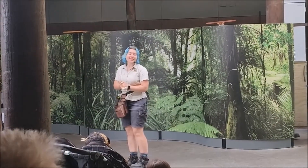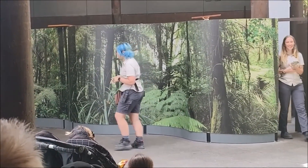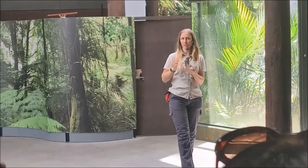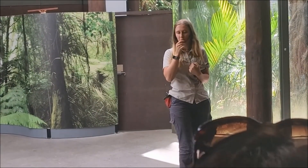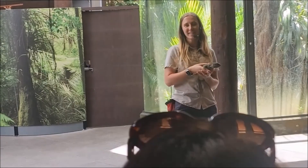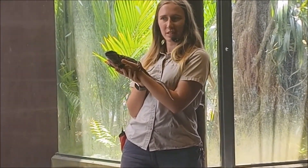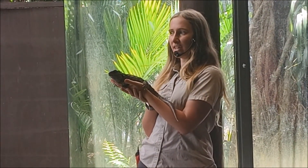Let's get you guys on over to Lily, who has our very old friend. Hi everybody, I'm Lily and this is Tipua. Does anybody know what Tipua is? Any guesses? Shout it out.